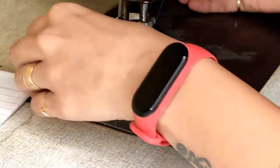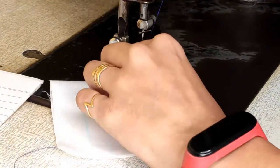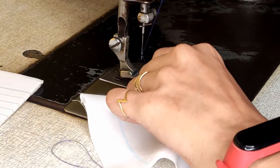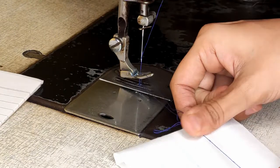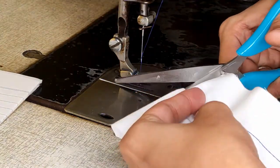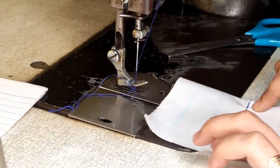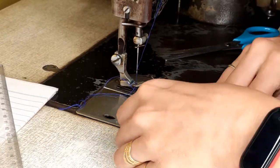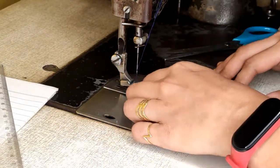Once it is done, let's open and take your fabric out slowly. Use your scissors and cut the threads. Always cut all the loose threads. Similarly, continue working on the second sample.